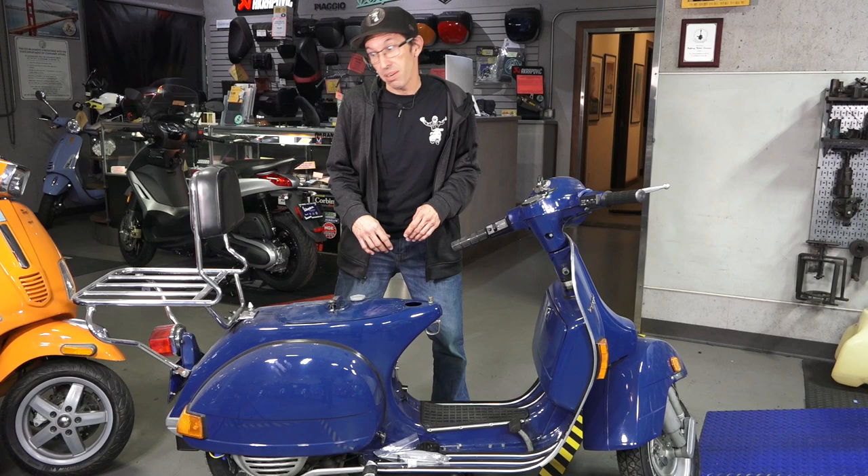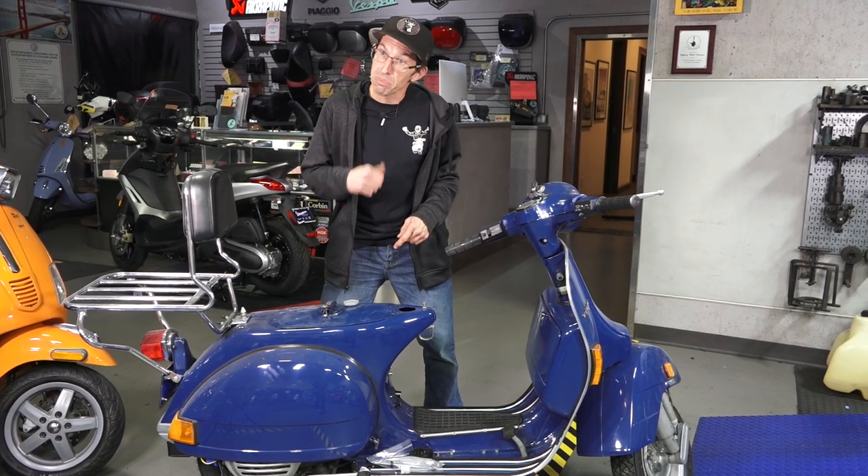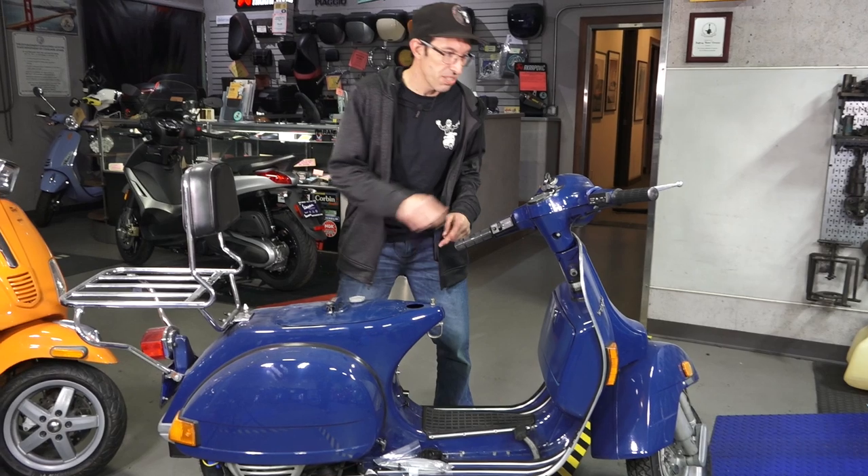I know everything's pretty well sealed up. I don't see any puddles of gas under it. We're looking good so far. Let's see if it still is a first kick scooter.